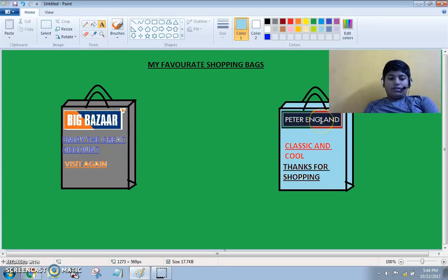I have taken the picture from Google. I have posted it here. I have used the text box and written, classic and cool. And I have written, thanks for shopping. This is because when the customers see this, they feel it's nice and they come back again and again. And here it's written, visit again. And it's written, enjoy the great discount. They think there's a lot of discount and come again.